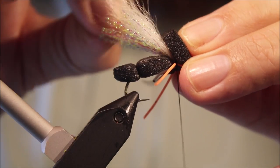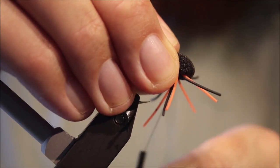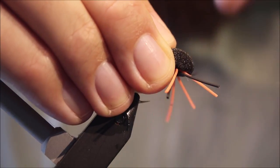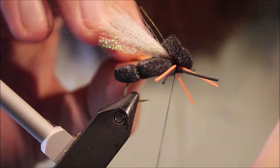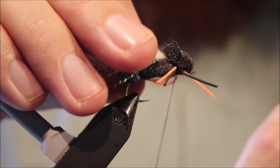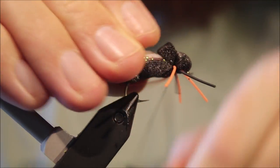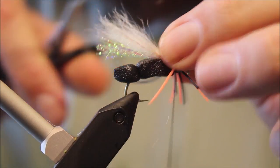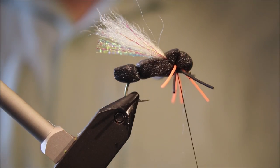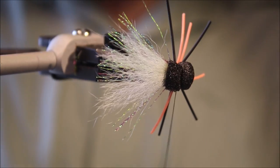Last thing to do — just take this foam, fold it back, come in between your legs and make a head. It's just a wee bit long so I'm going to trim that away. You can see that's flattened the wing nicely and spread it, which is what you want.